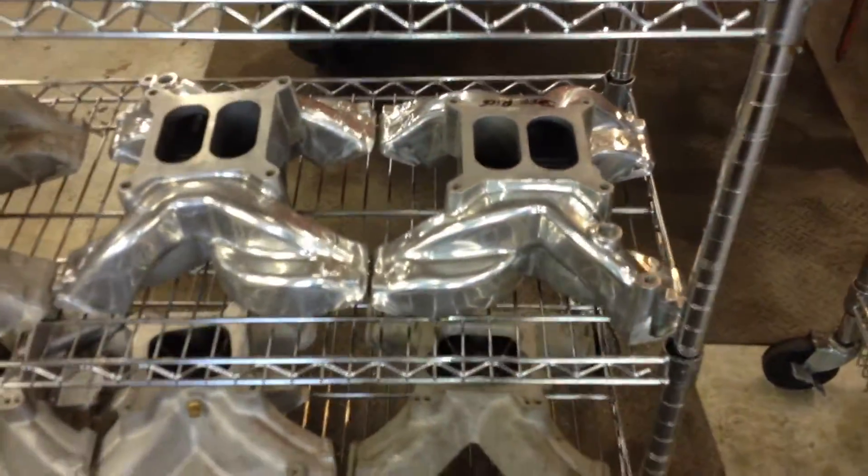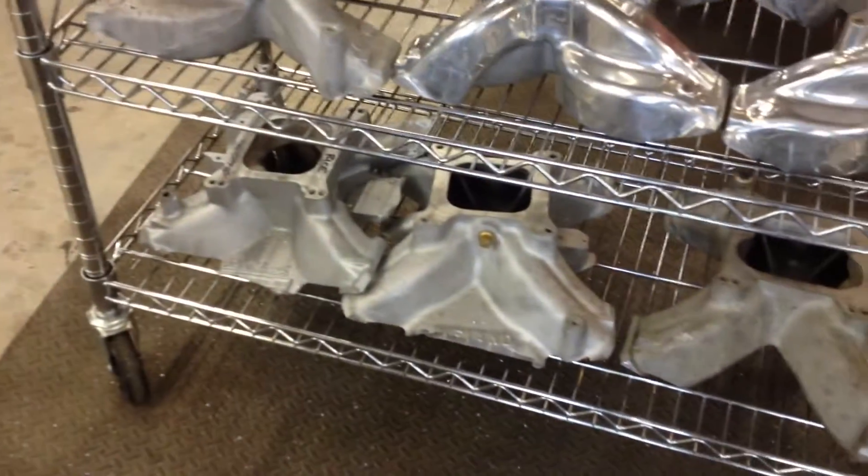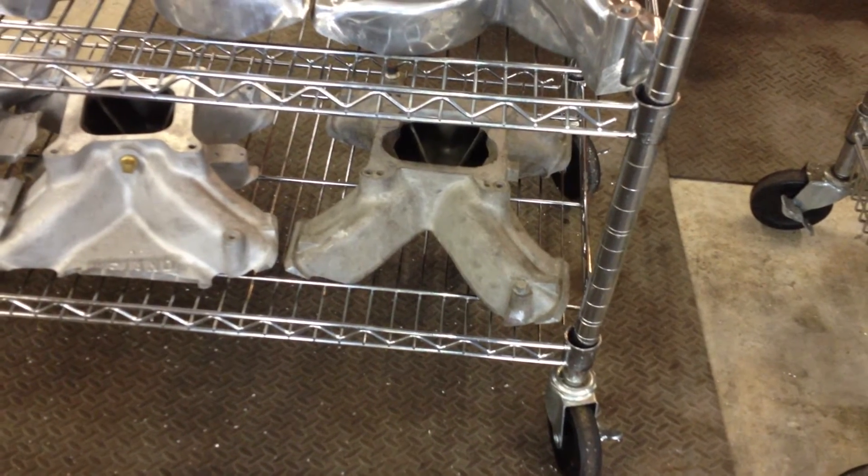Here's some that I'm doing — these are mine that I'm selling, getting ready for the Australians. I've also got a couple: there's an Edelbrock, there's a Y-end, and there's a different Y-end that I'm playing with for some race stuff.